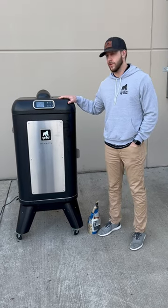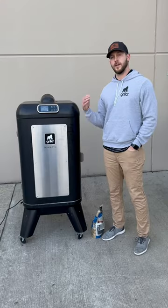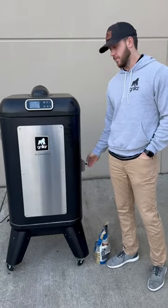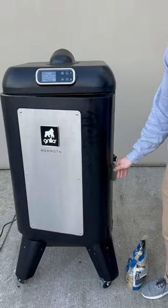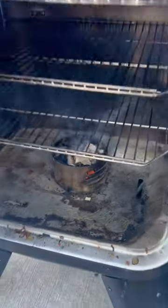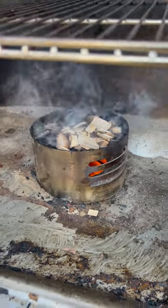All right guys, I'm here with the new Mammoth vertical pellet smoker. As you can see, it's rolling a lot of smoke right now, and that's what we wanted to walk you through. It produces a lot more smoke than some other smokers on the market because we've got this lift heat deflector down low. You can throw on wood chips — we threw those on about five minutes ago and they're already producing a lot of smoke.